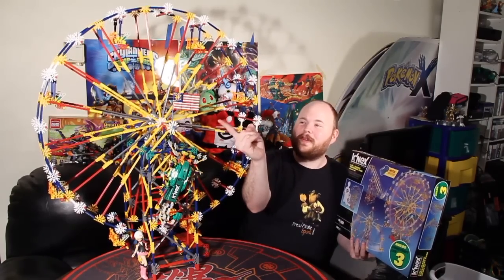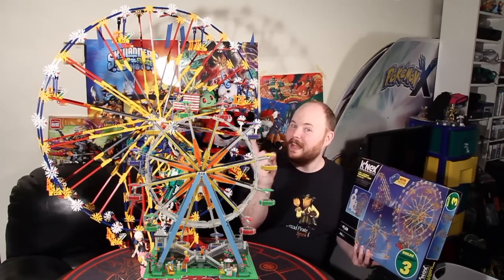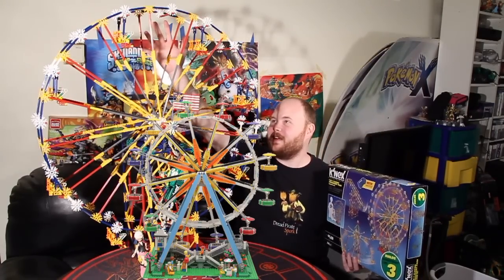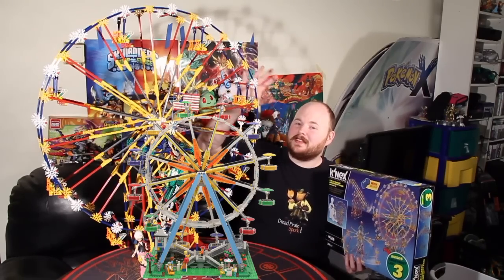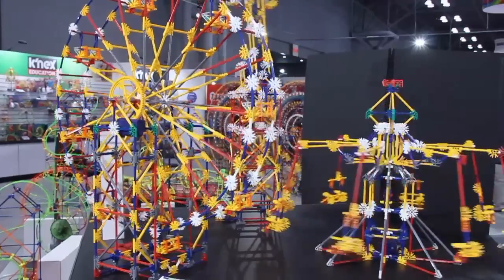This flag here isn't placed arbitrarily — the top of this flag is actually how tall the Lego Ferris wheel is. So not only is this Ferris wheel way bigger than basically anything Lego has come out with, it is also one quarter the price. This set, for the most part in most places, is available for $50 to $55, and it has two alternate builds.